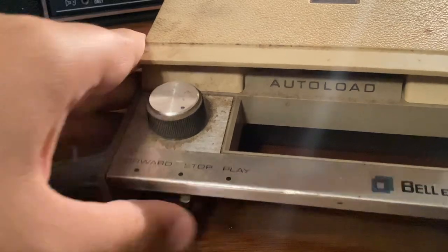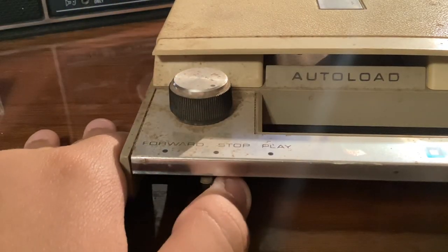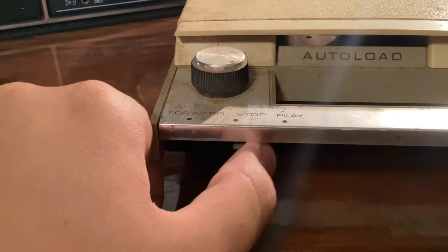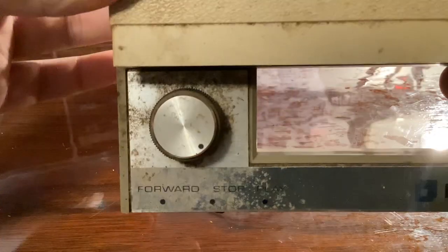Fast forward, stop, and play. That's how the fast forward locks — it locks into place. And you've got rewind and volume, it doesn't say volume but you can tell it's volume.